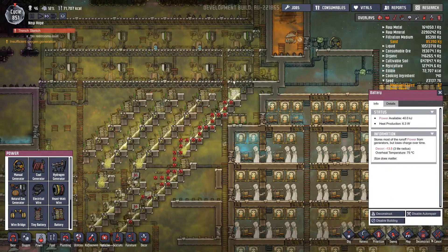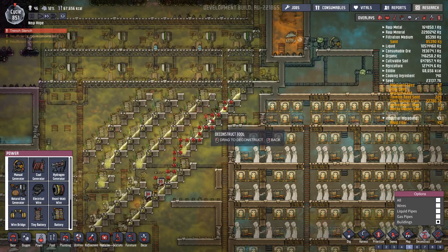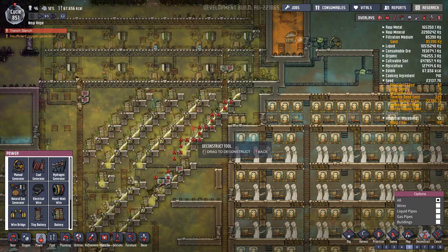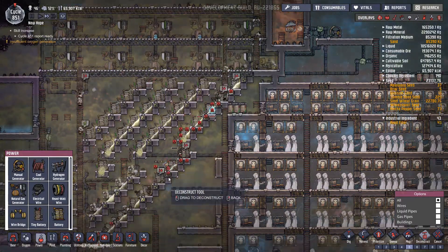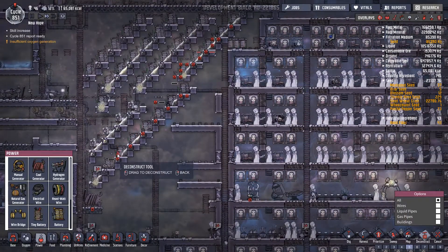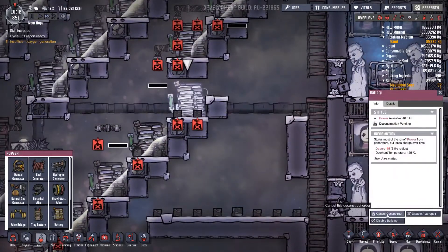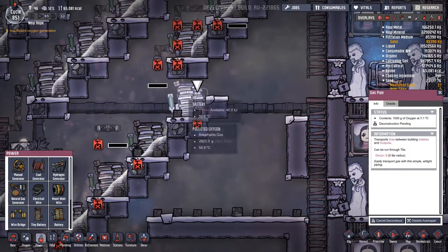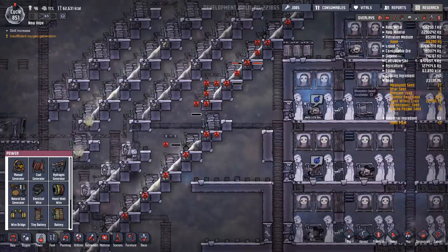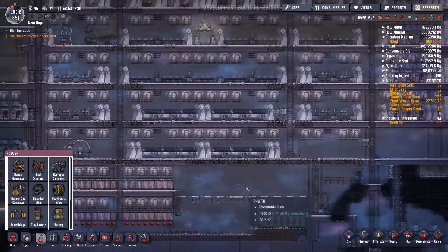We can now deconstruct these. I had a feeling then that I'd actually selected the pipe to be deconstructed and I did not want that to happen. Okay, so we're now down to 63,000 food — we are going to have to have a day of manufacturing, so we'll get that over and done with.